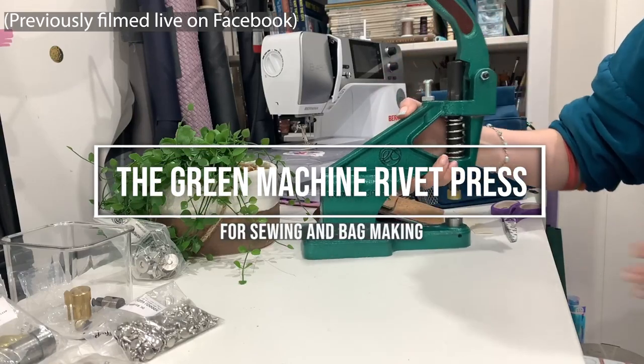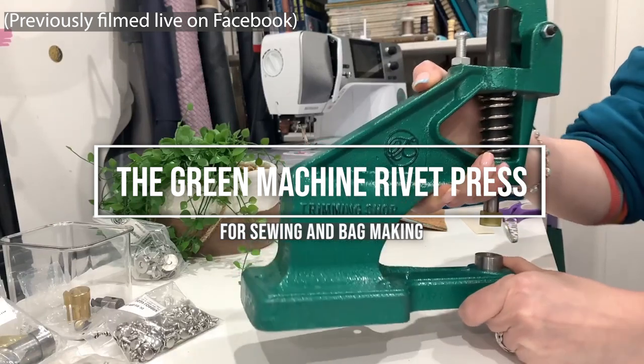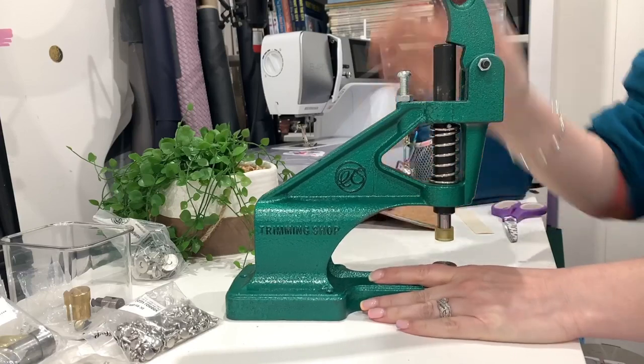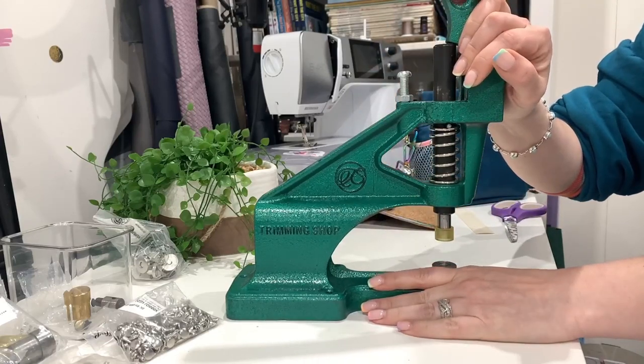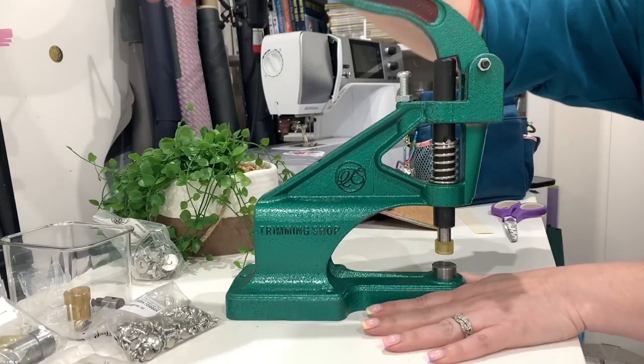Today we are talking about this little beauty - the Green Machine. This one is from the Trimming Shop; in the UK this is pretty much the only place to get them at a decent price. I've been using this for a couple of years now - pretty sure I got mine in lockdown - and before that I was really suffering with the hammering. You just need to do one hammer arm wrong and it goes off sync, then you have to cut it out. Nightmare.